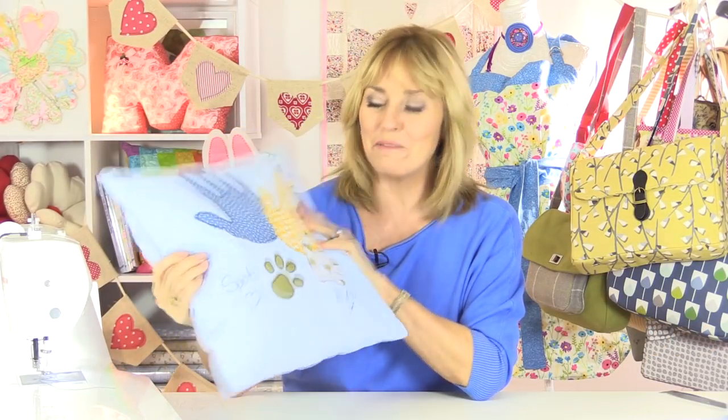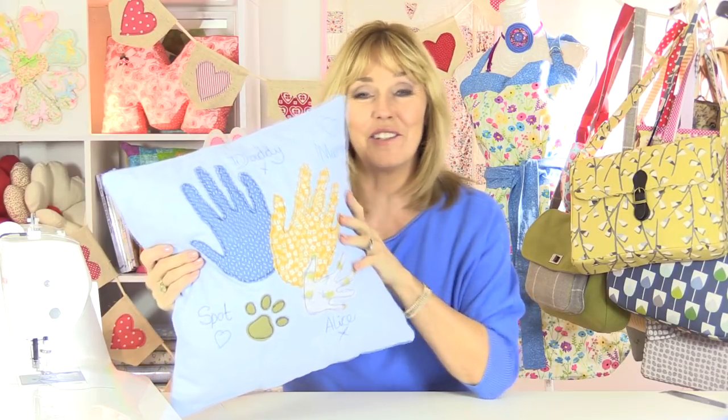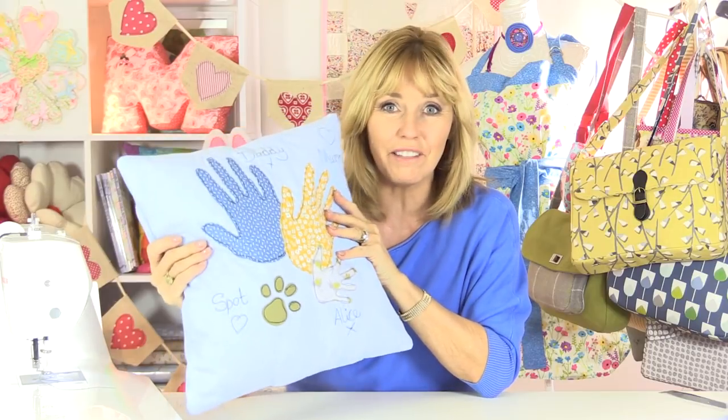This is the cushion cover I'm going to show you how to make in this tutorial, and this can be as personal as you'd like it to be because you're drawing around the hands of the members of your family, which I think is a lovely idea.